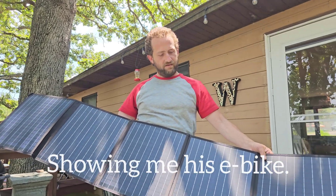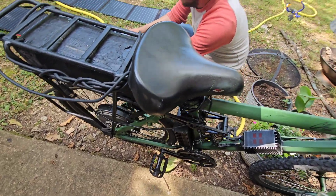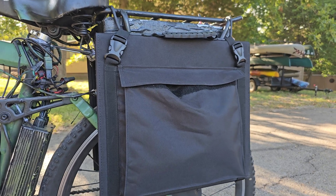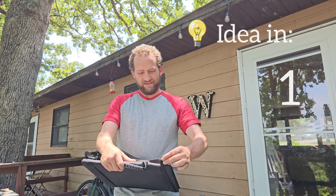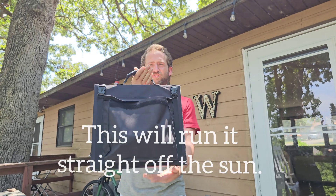This video came about totally by accident when Philip was showing me his e-bike setup — it's free energy, a free ride every day. I said I should hook those up to my battery on my trolling motor. Philip said you wouldn't even need a battery — this would run straight off the sun.